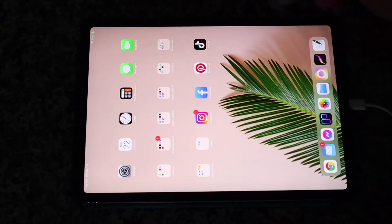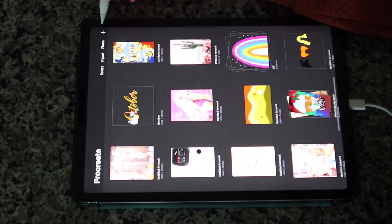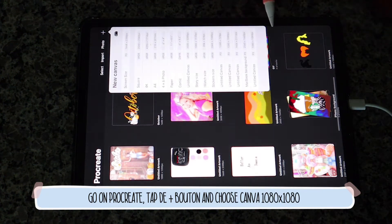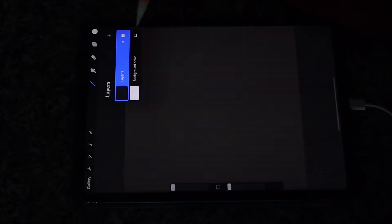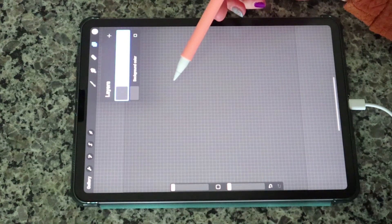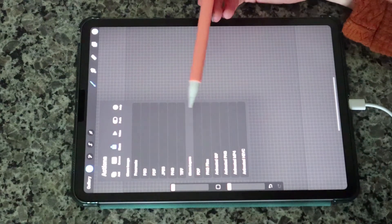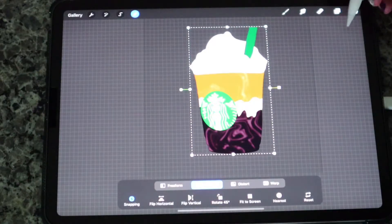Here we are going to go into Procreate, go on the canvas, and choose our canvas size. I'm going to use 1080 by 1080. I'm going to take off the background color because I like to work with a transparent background. And we are going to import a digital art that I made — insert the file. I made a Starbucks coffee, so we're going to use this and keep it like this.